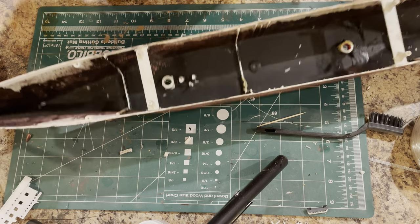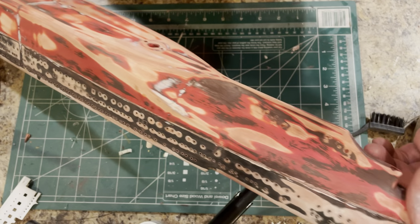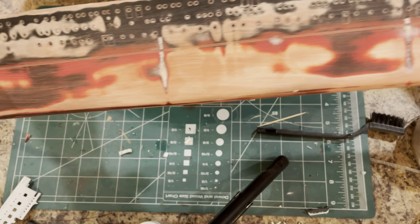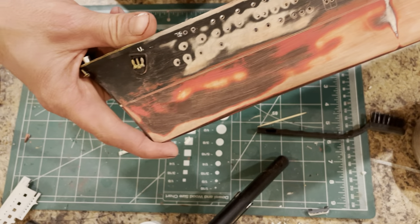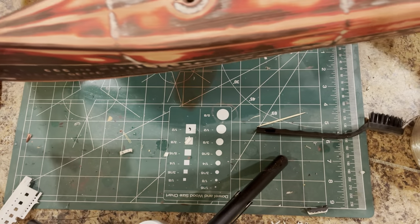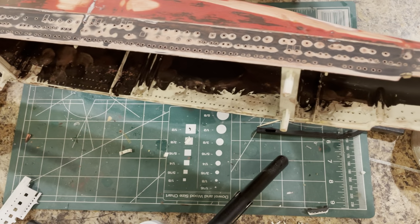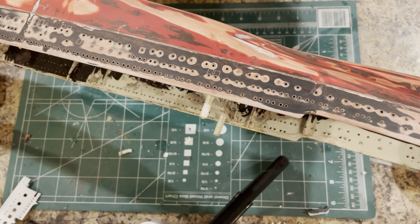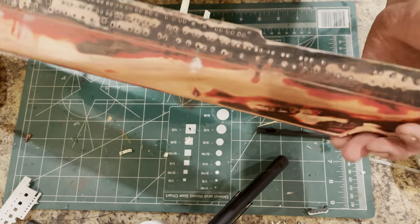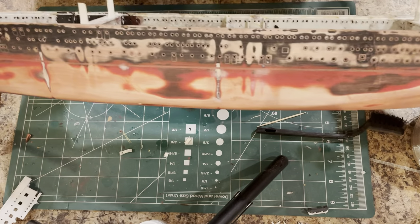I've spent some time sanding and got the hull pretty much where I want it to be. I know it's not real pretty right now, but once I get some primer on here and it gets dried up, she's going to look pretty good. It's very nice and smooth now. I also paint cars, so I'm kind of good at the whole body work thing. I'm pretty happy with how this is looking — it feels pretty straight.